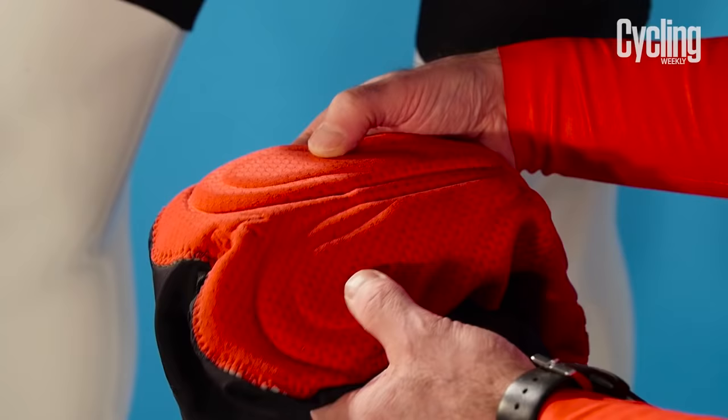Cycling shorts are essential if you want to be comfortable on the bike, but a good quality set of cycling shorts is expensive. So what are you getting for your money and what should you be looking for?